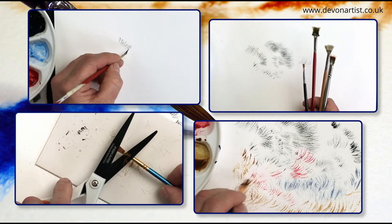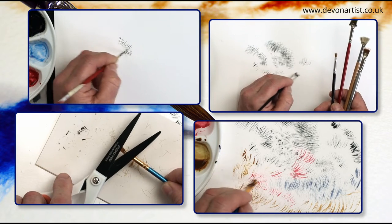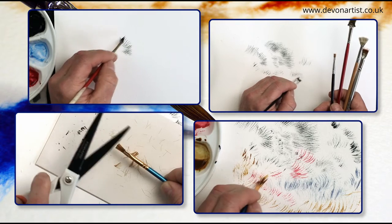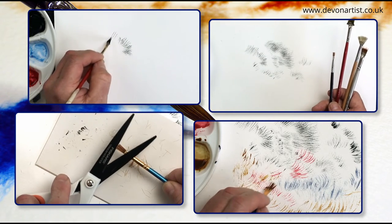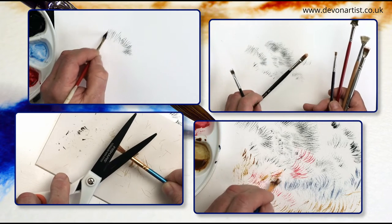Today I'm going to show you how to make what I call a replicator brush. This is a really good way of making numerous marks on a piece of paper for fur, feathers, botanical studies, and a variety of other things as well. So let me tell you a little bit about this type of brush, and also how to make one.